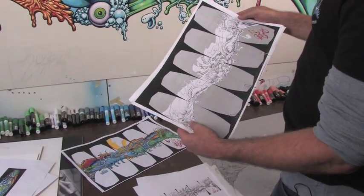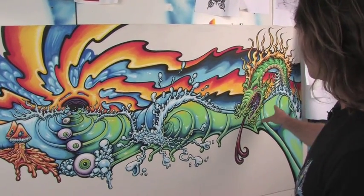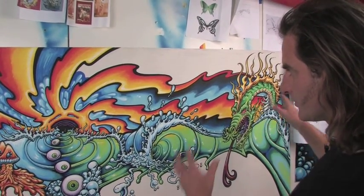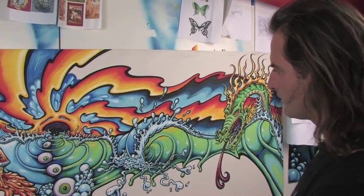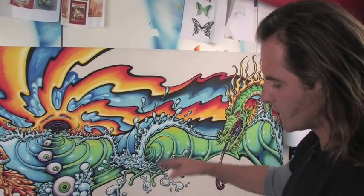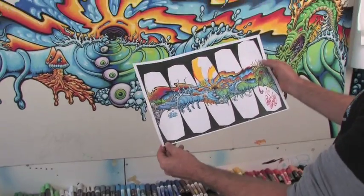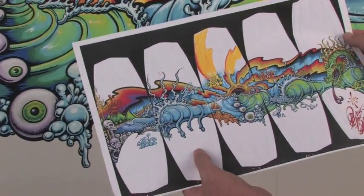Here's the original painting — this is an eight-foot-long painting, so everything was done to scale. It's then photographed, manipulated a little bit in the computer, and dropped onto the wakeboards. In the end it'll look something like this.